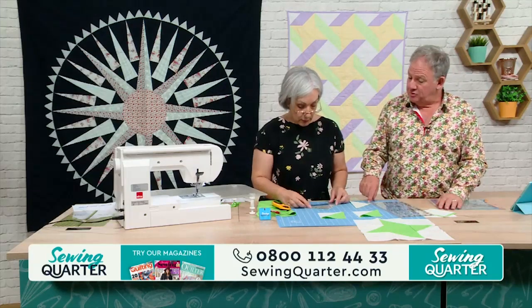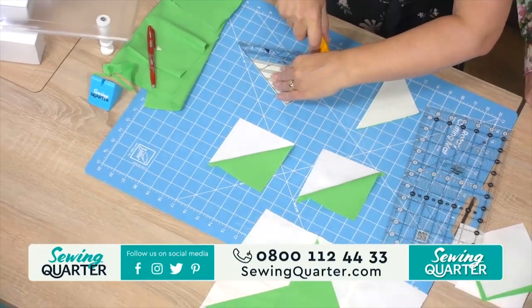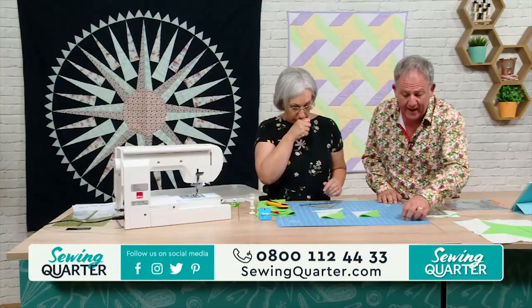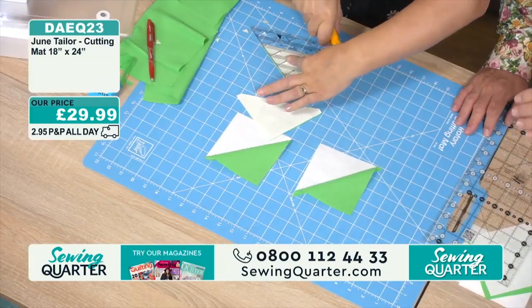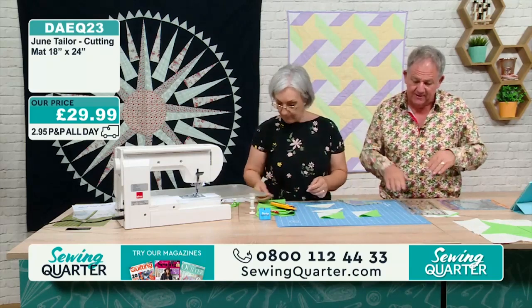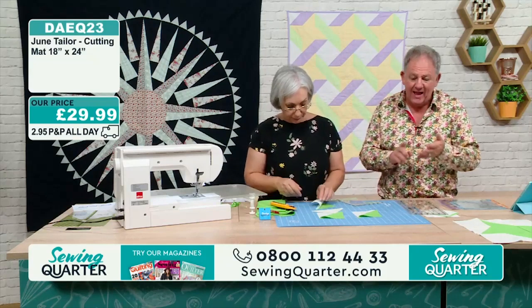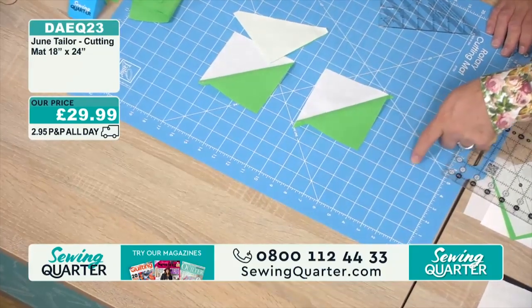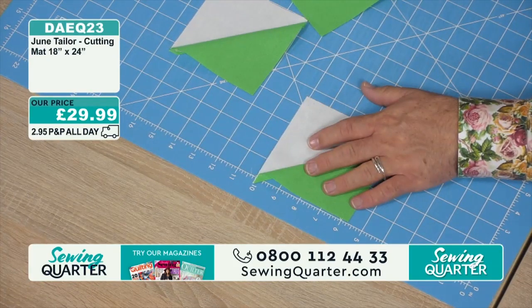The cutting mat Jane is using is a June Taylor cutting mat. It's not a self-healing mat — they've developed it so your rotary cutter only cuts the fabric, not the board, so your blades last longer. It also has a slightly textured surface so it doesn't slip, and the inches are exact. The numbers are on the outside so they're not hidden under your block when squaring off. £29.99. The rotary cutter is changeable to left- or right-handed, has a lock on the blade, and the blade only comes out when you push the lever. £24.99.